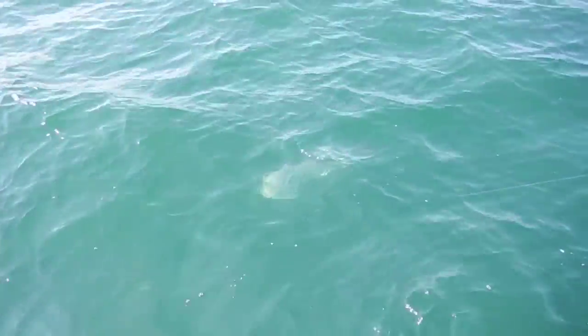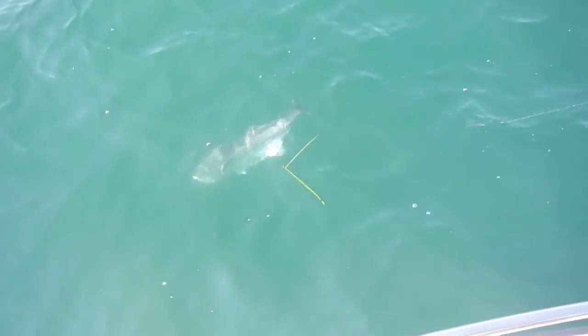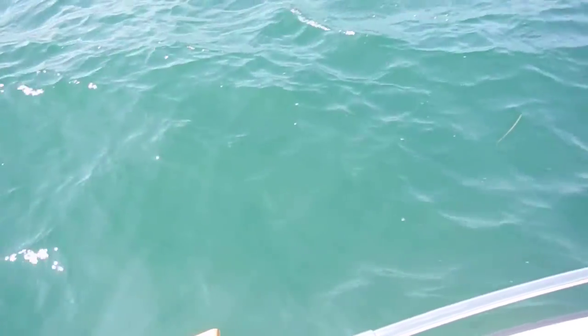The best thing would be if he got tail-wrapped and then we could pull him in by his tail. That's what happens with Albies sometimes. He sees the surface and he's just like, I'm out of here.